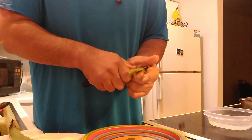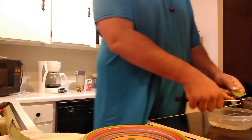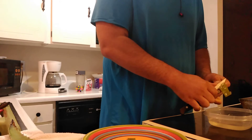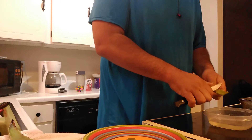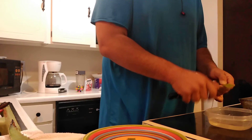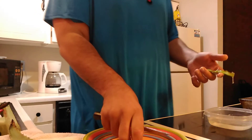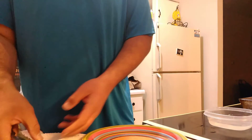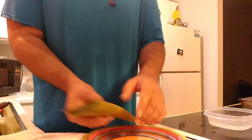Be very careful when you're cutting it — it's hard to control, which is why I'm cutting the way that I am. Just make sure you don't cut yourself. I'm cutting off one more piece and then I'm done.